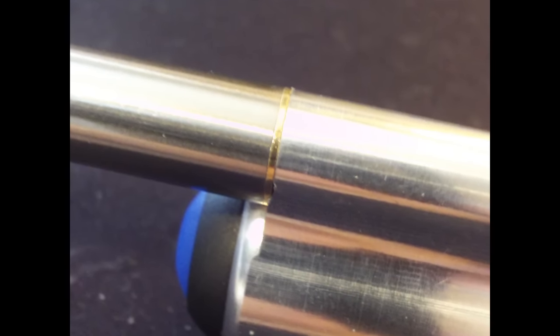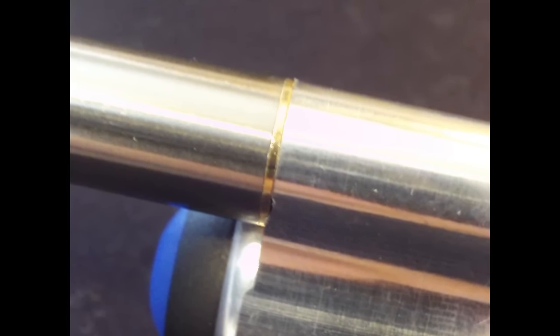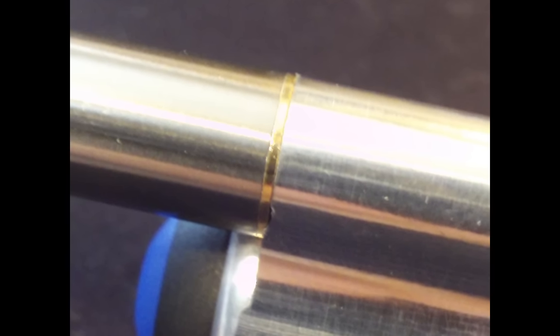The other complaint I have is the draw. If you screw the atomizer all the way down, there is zero airflow — no airflow holes. When you're looking at it, it's just straight across, one piece, no notches cut out. There's one very faint notch kind of cut out right here, but the draw is unbelievably stiff.